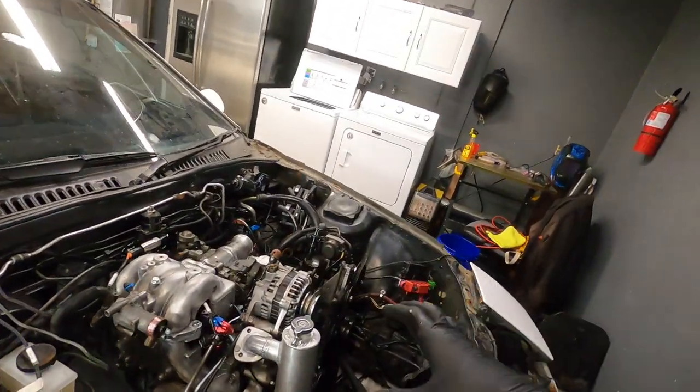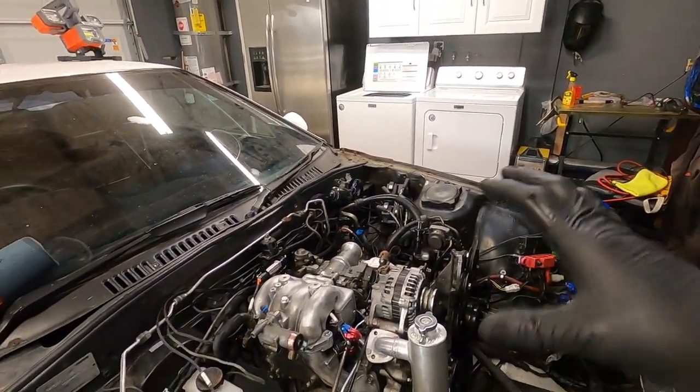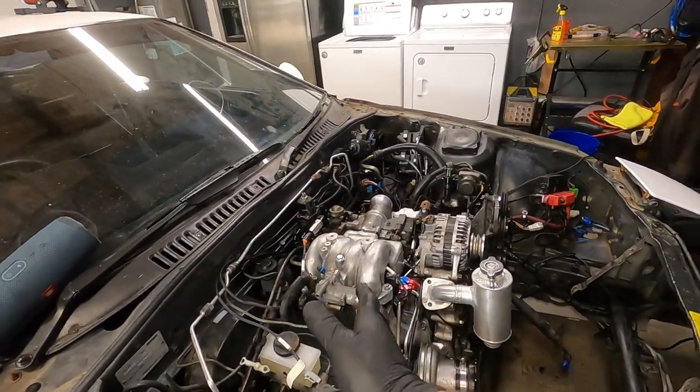Hello everyone, I hope you're all doing excellent. Welcome back to another video on the FC build. In the previous video we got the fuel system set up, we got the Haltech wired in, and we got most of it buttoned up back here from this point back.